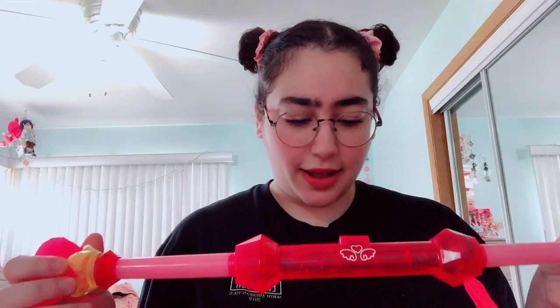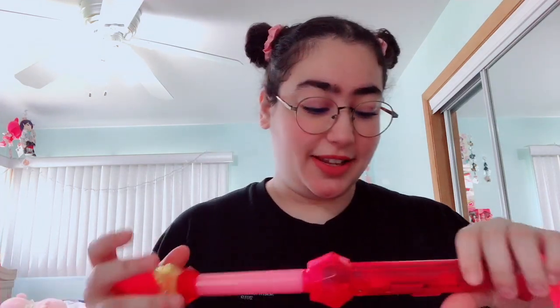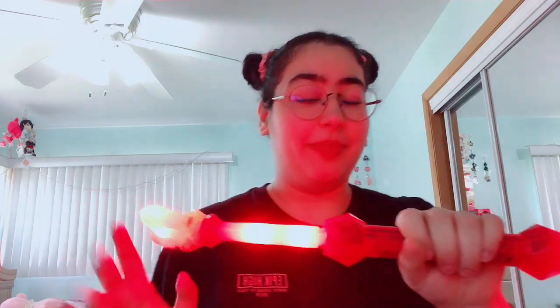There are two modes on this thing — T and S. I didn't read the instructions so I don't know what those stand for. I'm going to do T mode for right now. I'm still learning how to use this because I know there are different things it does. That's what happens when you first turn it on — that's how you know it's on. Oh my god, I am glowing! I feel powerful holding this, but also a little scared. That's the waving sound.